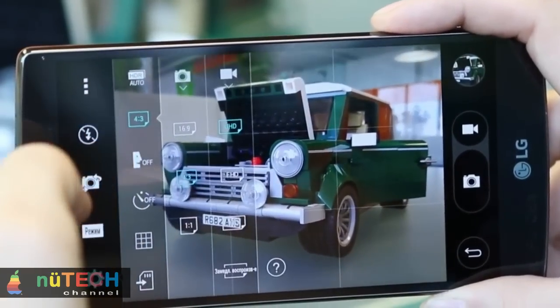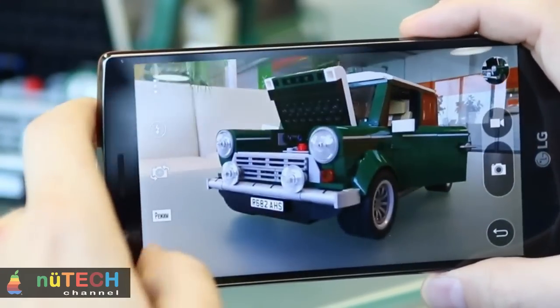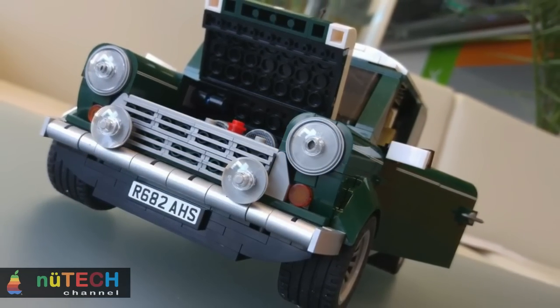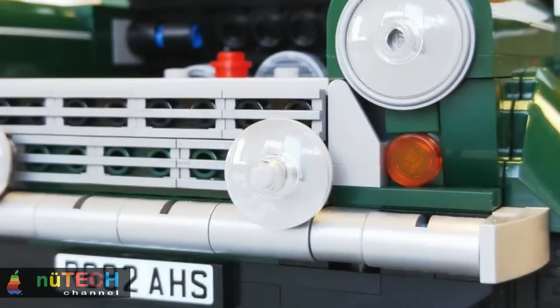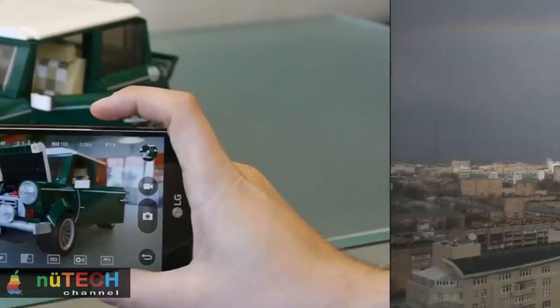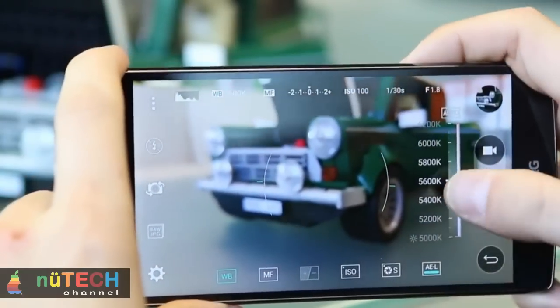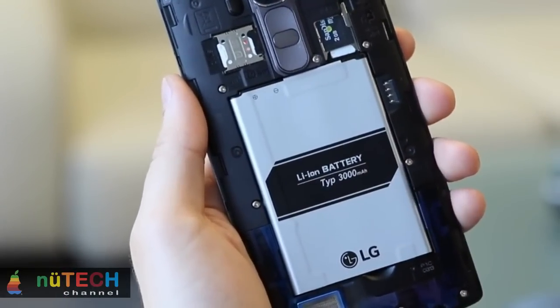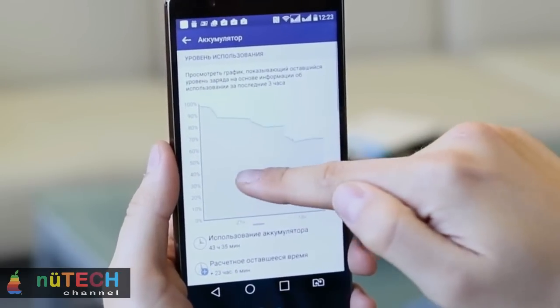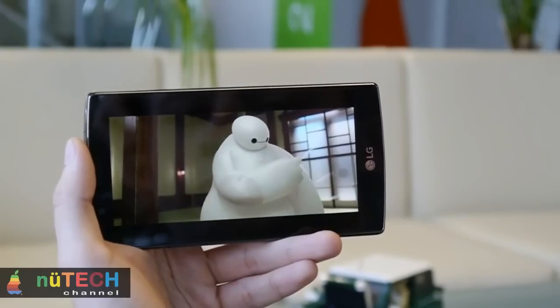We initially thought the G4 would use the same octa-core 2.0GHz Qualcomm Snapdragon 810 as LG's own G Flex 2 and the HTC One M9, but LG has actually chosen the slightly slower hexa-core 1.8GHz Snapdragon 808 chip instead. This should still provide plenty of speed, and its 3GB of RAM is more than enough for handling multiple apps simultaneously. In our BaseMark OS 2 benchmarks, the G4's overall score of 1,502 sits comfortably between the Snapdragon 810-powered HTC One M9 (1,463) and the Samsung Galaxy S6 (1,643). Its BrowserMark score of 1,919 was also high, and web browsing was beautifully smooth with no signs of judder.